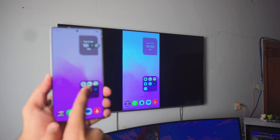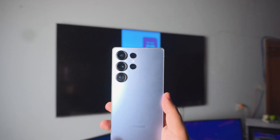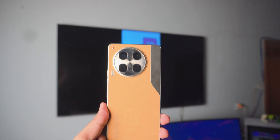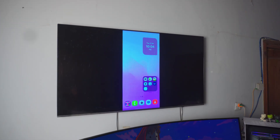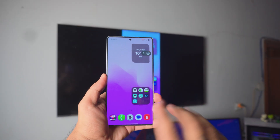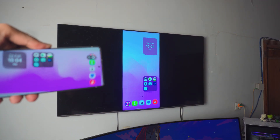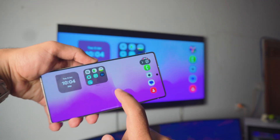Hey, what is up everybody? Today's video I'm going to show you how you can screen mirror any Android phone — doesn't matter if it's a Samsung or any regular Android phone. I'm going to show you all the settings, everything you need to know. It's super awesome, it's completely free and you don't have to download anything on your Android phone. Everything works wirelessly and you can actually go full screen too, as you can see right there, which is pretty cool.